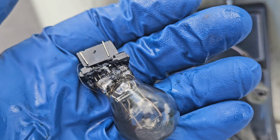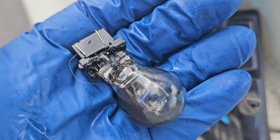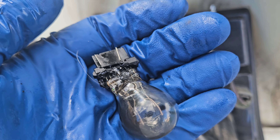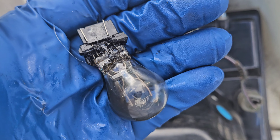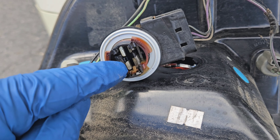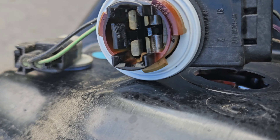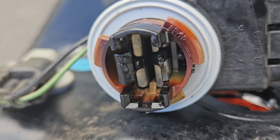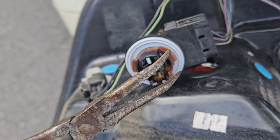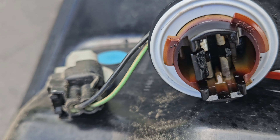I sprayed it with a little bit of electrical contact cleaner and some compressed air to blow out any debris. I could not get it out by hand — it was just stuck in there, basically melted. So I lightly pried at it with a pair of 45-degree needle nose pliers and was able to get it out, however not without breaking the tab on the opposite side. Hopefully the bulb will still stay in.